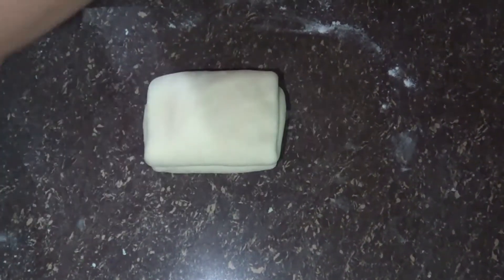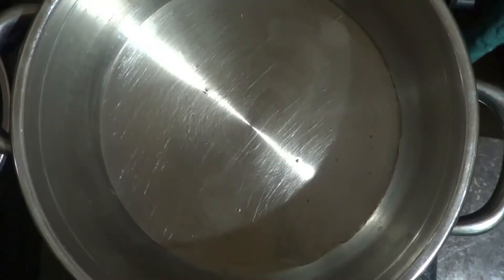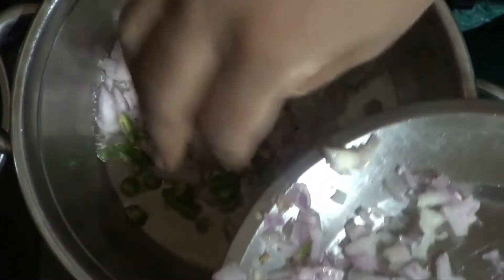I will store the box in the fridge. I will put a paste in the fridge. If you have an egg, you can fry the chicken.